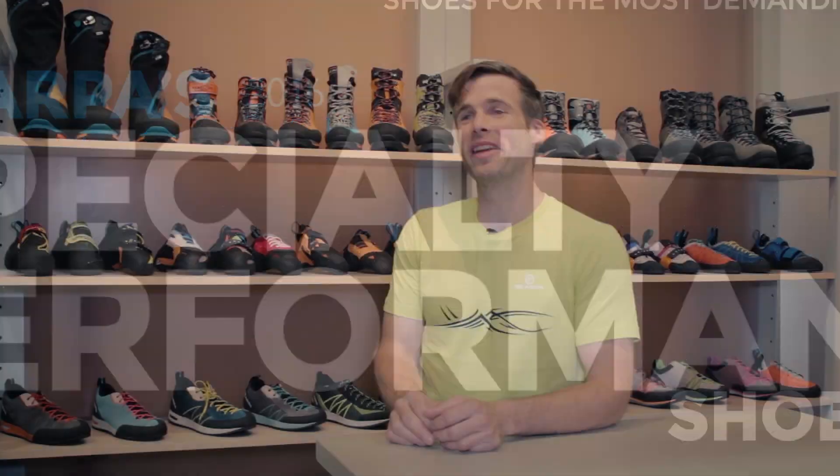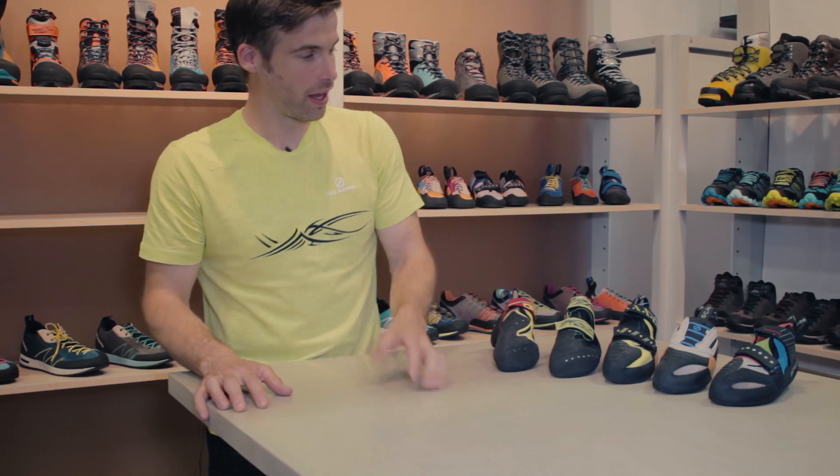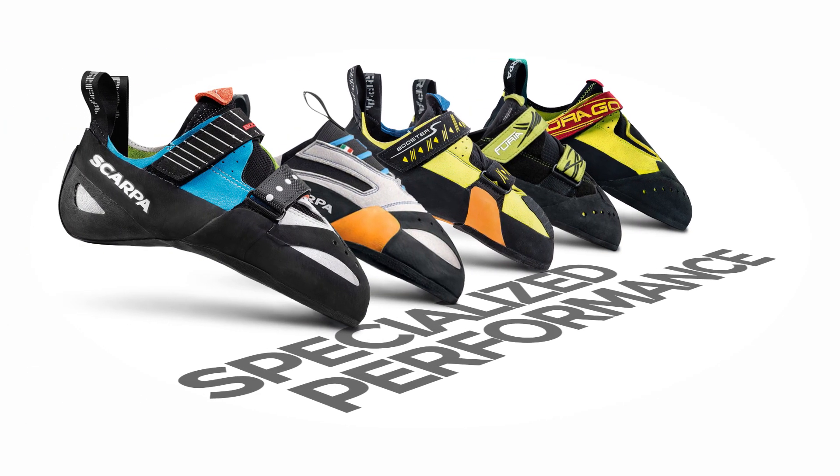My name is Mark Busby, I am the climbing category manager for Scarpa North America. On to the fun stuff — this is the specialized performance part of the 2016 Scarpa Rock Shoe Collection.